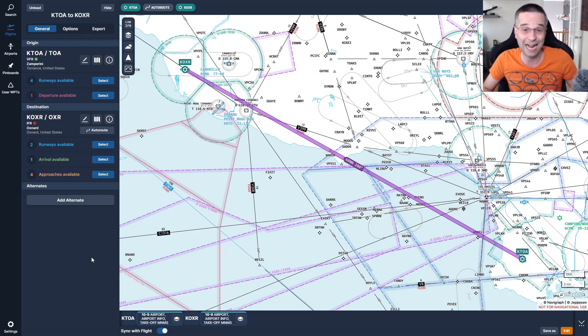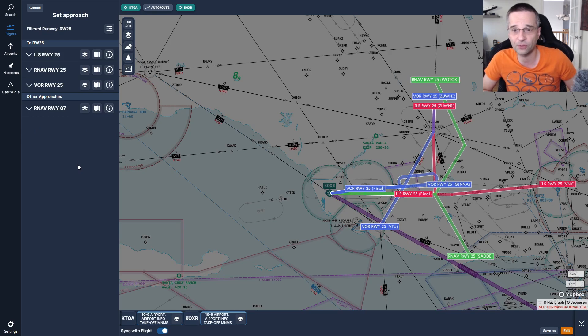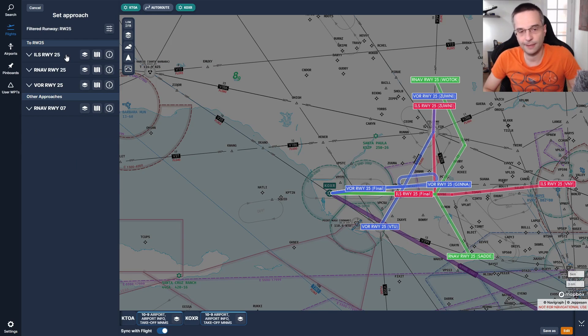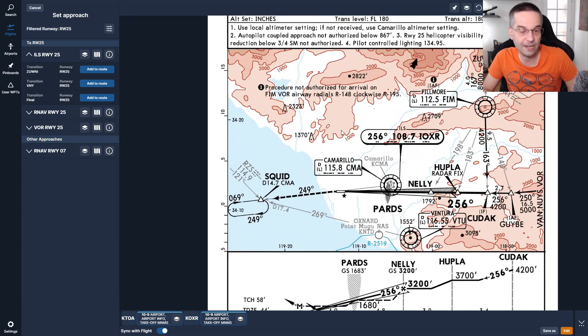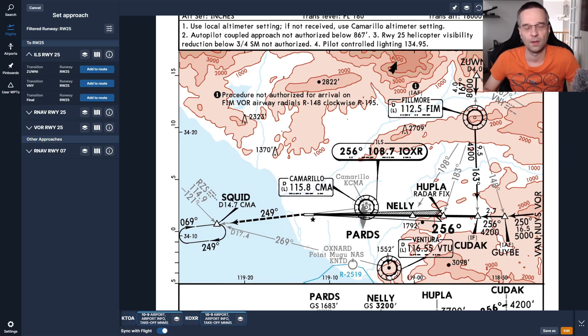The way I figure out which airway to use is to work backwards from my destination, starting by looking at what approaches are available for the landing runway. For Oxnard, we can see three approaches for runway 25: an RNAV, an ILS, and a VOR approach. We can't fly the RNAV without GPS, but we can do either the ILS or VOR. Since the ILS gives a lower decision altitude I'll check that one first. It looks pretty standard, but without GPS we have to pay close attention to how we'll get to the initial approach fix — there are two IAFs, one at the Fillmore VOR and another at the GUYBY waypoint.